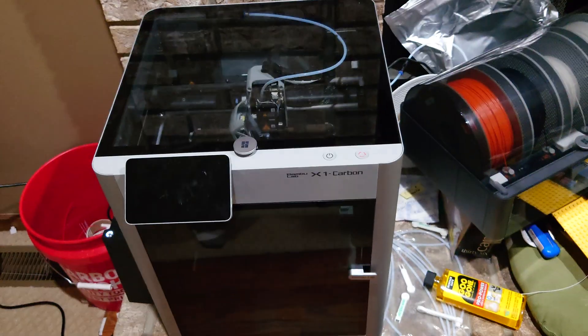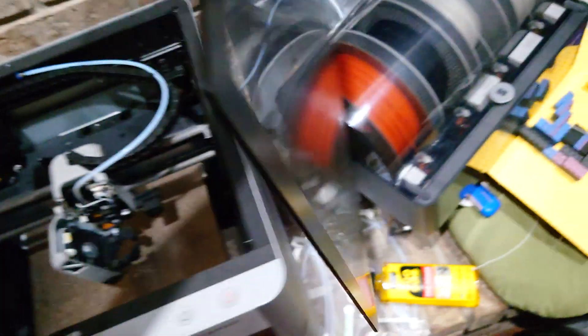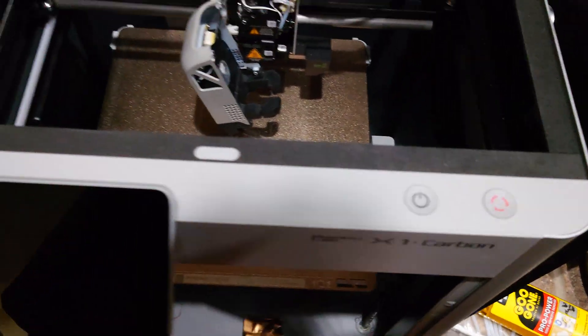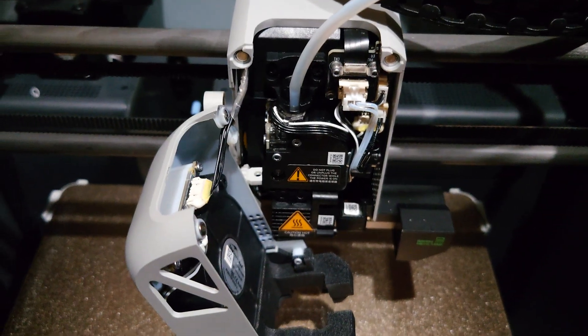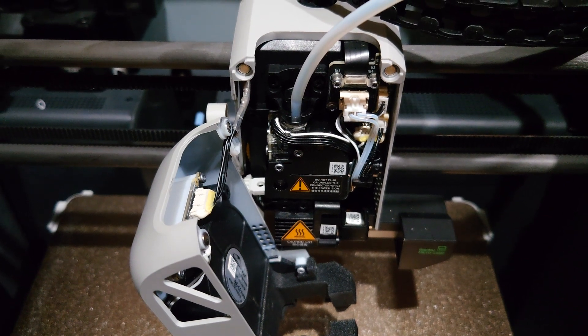When you're printing things like PLA, the printer even tells you to remove the glass panels. This is because heat builds up inside the chamber, and that chamber heat can heat up the heat sink and the extruder, causing plastic to melt prematurely.